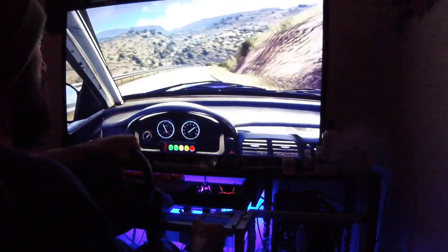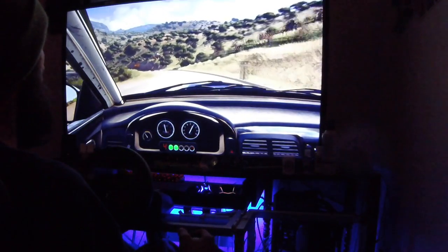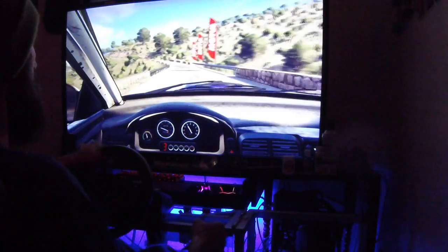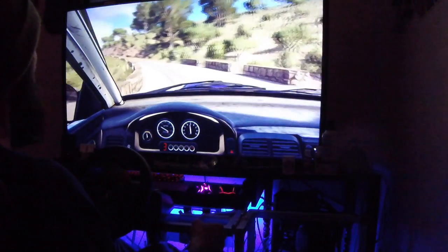50. 4 left tightens, 3 of a bridge. 30. 4 left long, opens, into 5 right, 100.